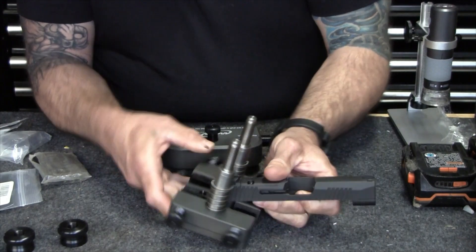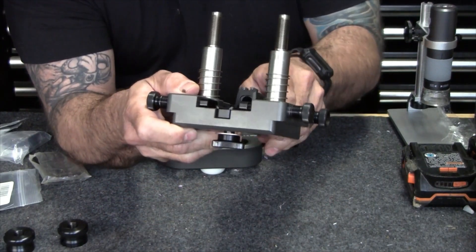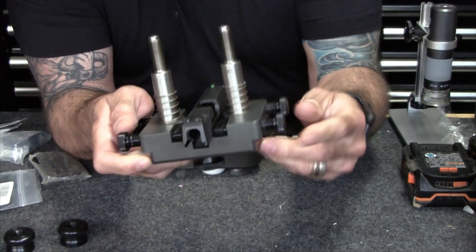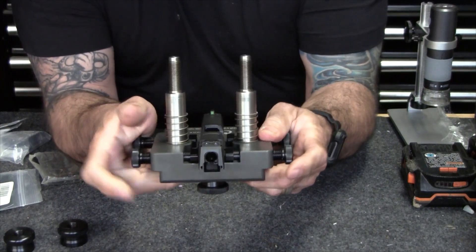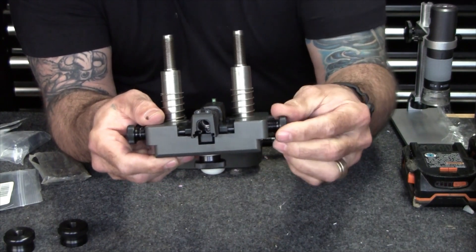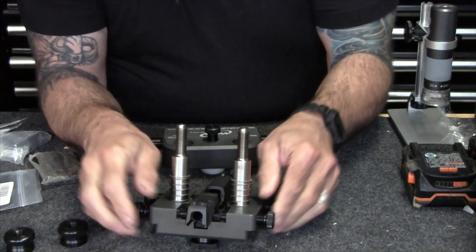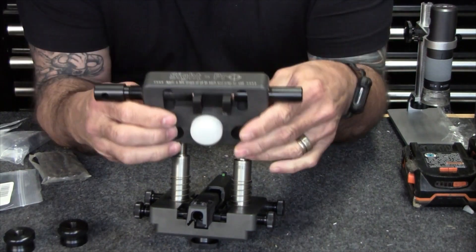We're going to leave it loose right now. This shoe basically holds the slide. There's an indent in the front to accommodate long dust covers. The slide slides right on there — I'm just going to loosely tighten these up just to hold it. What this gives you is very little movement, if any, once you've got everything locked down. Now I'm going to take this stock rear sight off and go through the process with you.